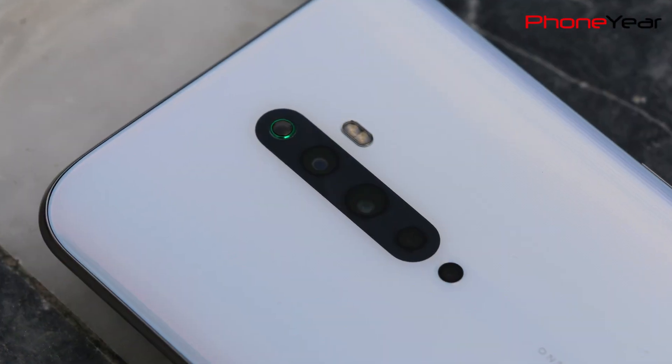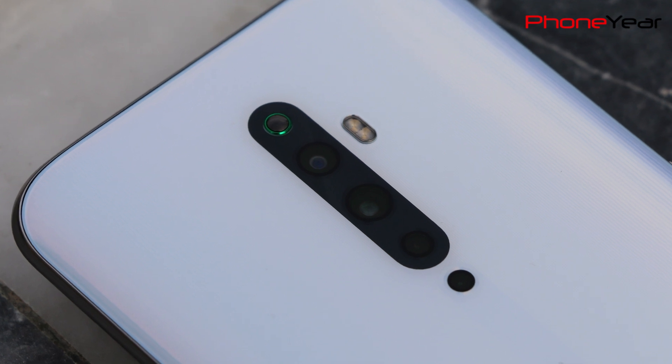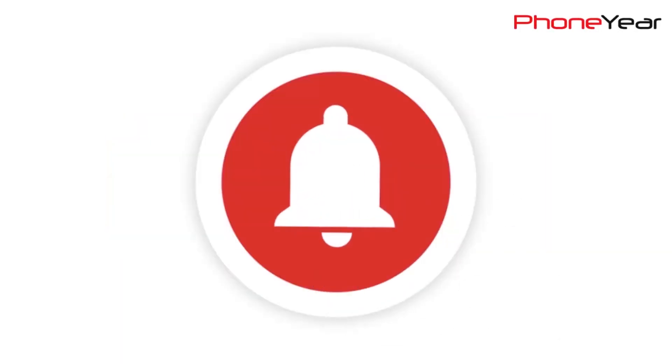We have also tested the camera of its lighter version, the Oppo Reno 2F. If you haven't seen it, a link is in the description. If you are on my channel for the first time, please subscribe and hit the bell icon for the latest video notifications.